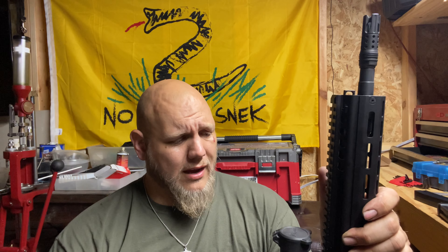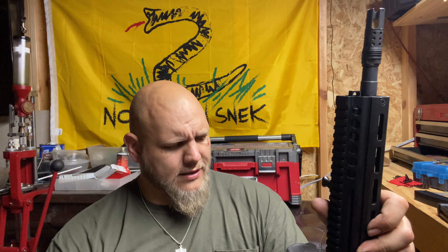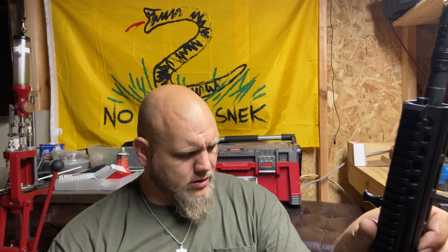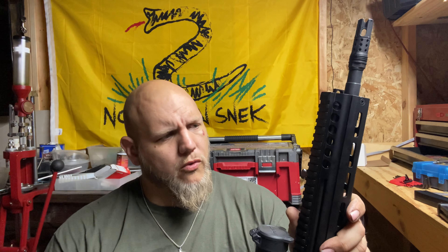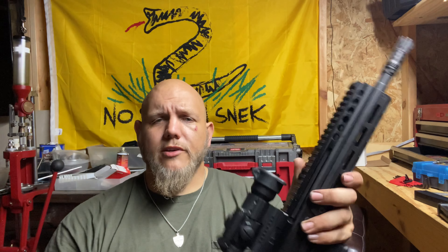But this thing, man, it did great. Just that one little issue with that one round. I would like to get a CNC Warrior brace on it. Otherwise check out the footage — you'll see me shoot this son of a bitch. It wasn't doing accuracy testing, just function checking, trying to see if it's going to work, how it feels, how the recoil is, how the impulse is, follow-up shots. It's very nice.